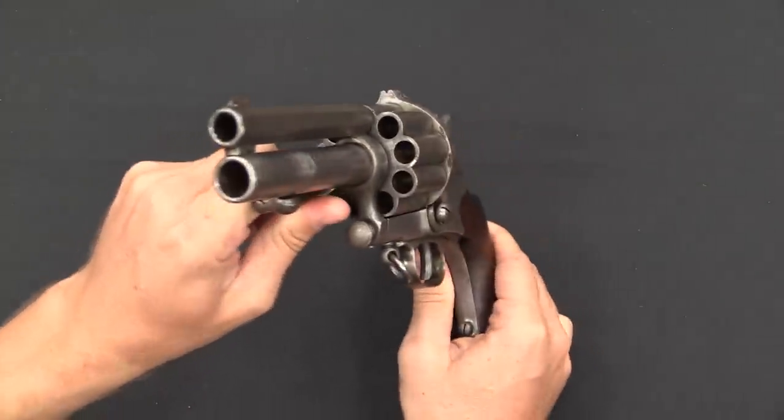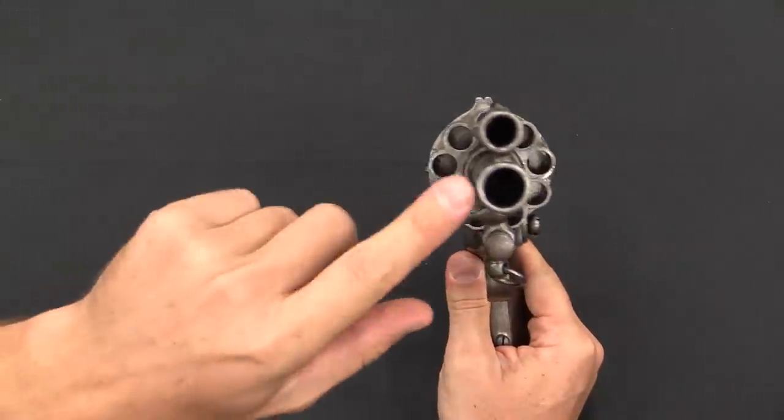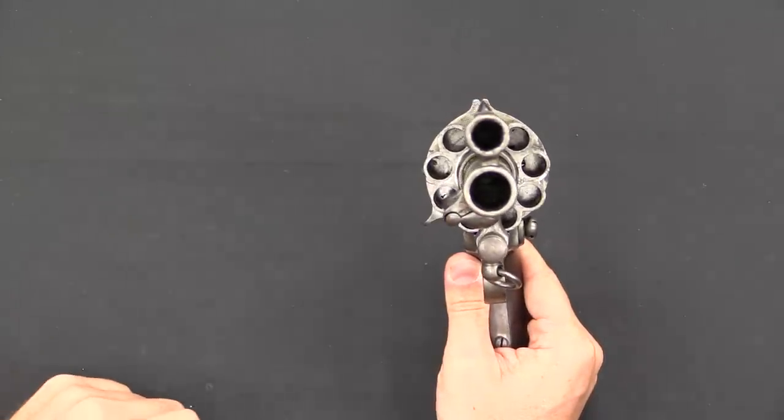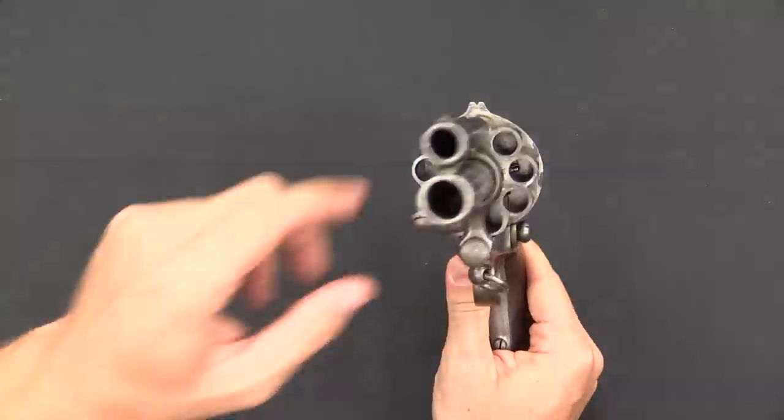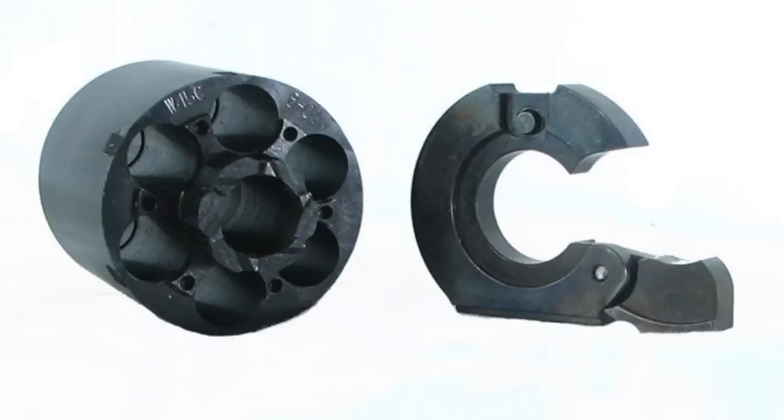So, this clearly is not what Ed Harris's character is using. These cartridge guns are very rare — there were very few of them made because they were not commercially successful. What Harris's character looks like he's using is actually a cartridge conversion.